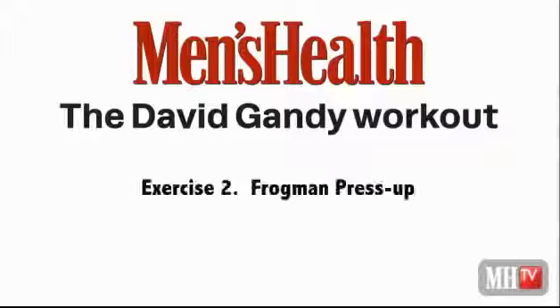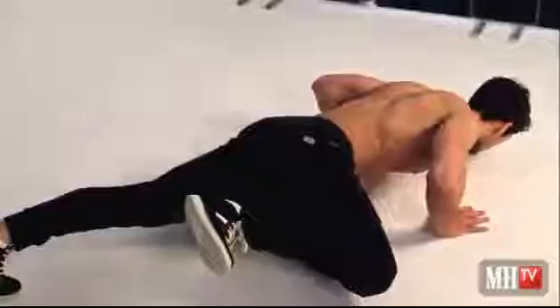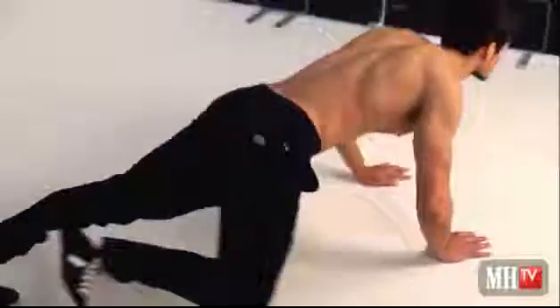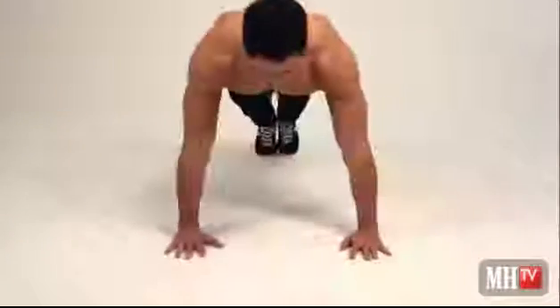Frogman press-up. I always like to go horizontal to your nipples or slightly lower to incorporate your lower chest as well. When you're going down, bring your leg up as far as you can, holding that position and squeezing, then up.